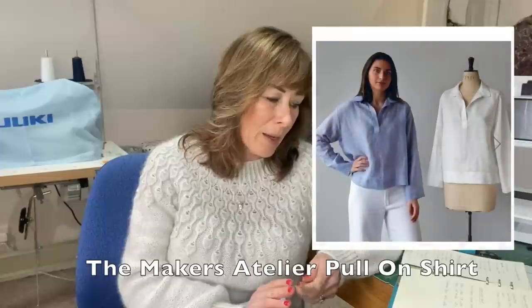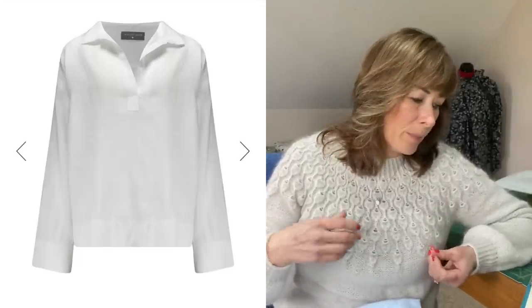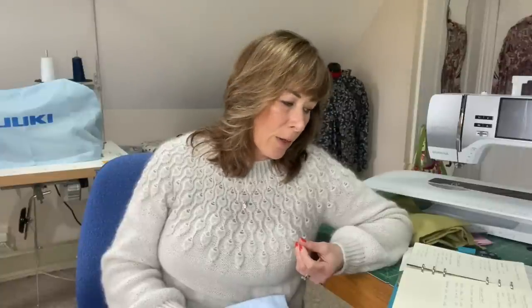The first shirt option is the Maker's Atelier pull-on shirt. I have a ready-to-wear shirt from Marks & Spencer's that's very similar — just an open neckline that you pull on over your jeans. Of the three I've chosen, this is probably the least complicated, but I like that loose, pull-it-over style. It takes up to 2 metres for the largest size, with finished bust measurements of 42.5 up to 60.5 inches.